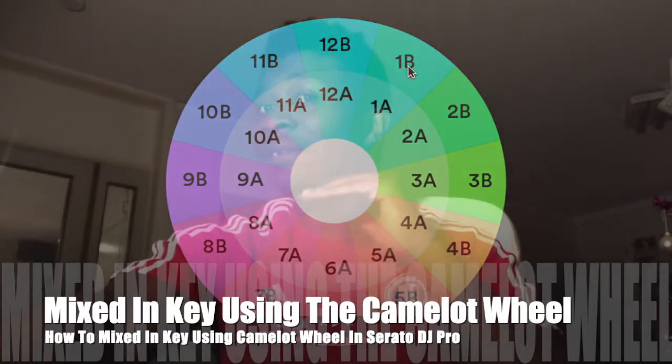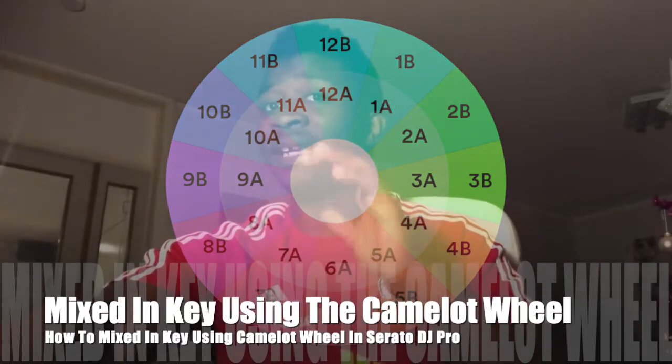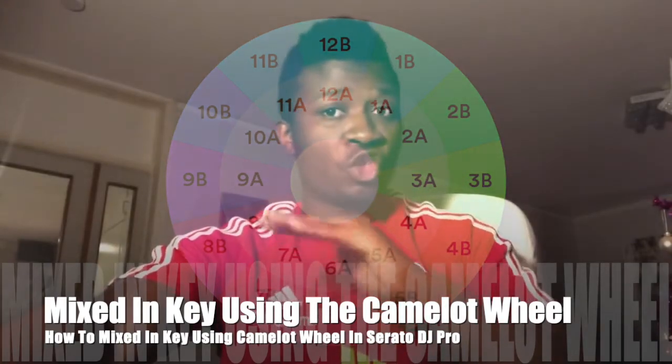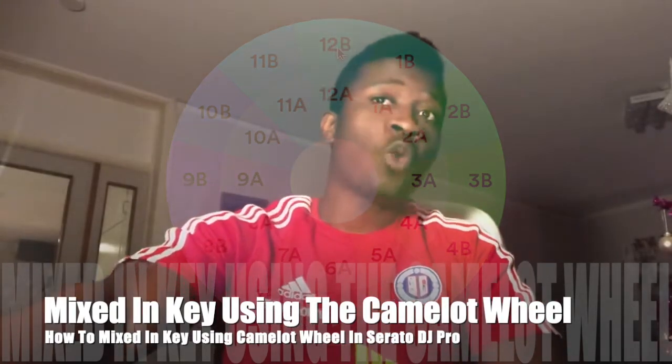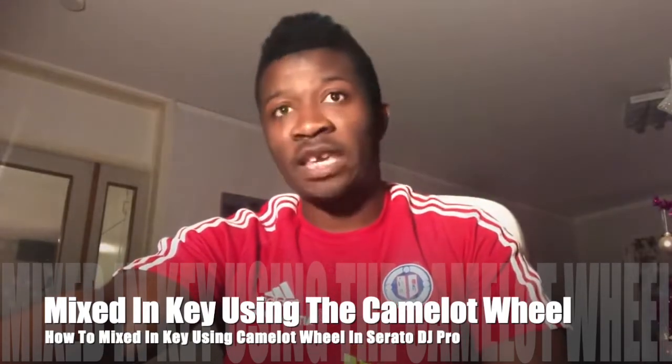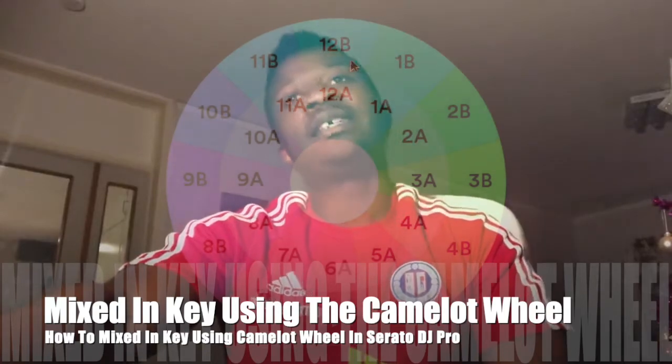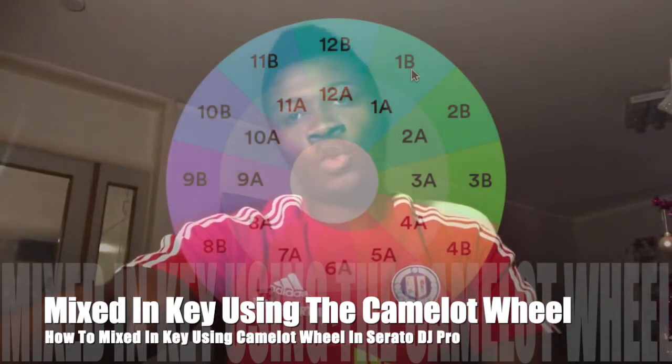As a beginner DJ that is learning how to play in key, keep it safe, keep it smooth. You can go from 12b to 12a, 12b to 11b, or 12b to 1b.